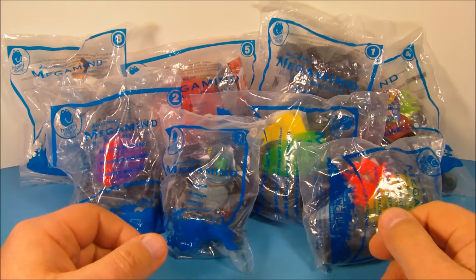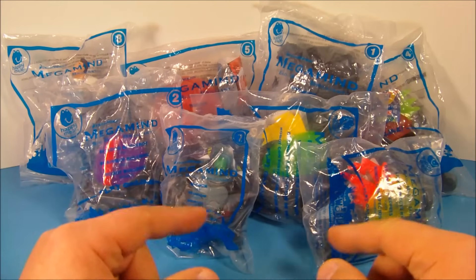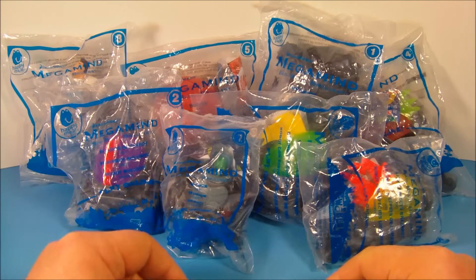Hey, how's it going, everybody? Today we have DreamWorks Megamind, a set of eight different movie toys released by McDonald's in 2010. Let's get them opened up and have a closer look.